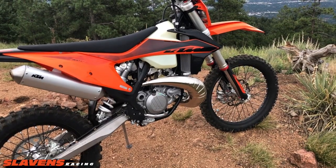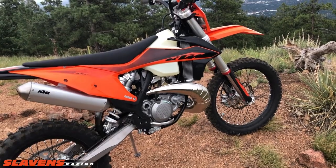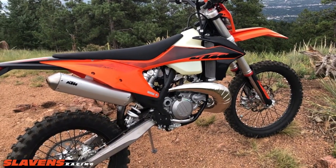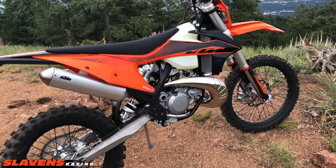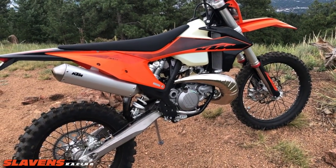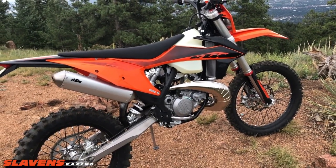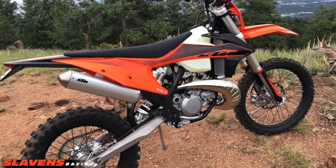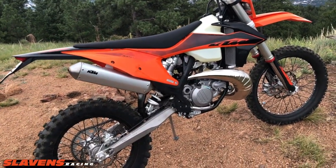The motor in stock form compared to last year's 2019 300 TPI has a lot more bottom end. It pulls really nice off the bottom — it's smooth, it's torquey, it's got a lot of grunt off the bottom for a stock motor. It almost feels like a motor that's had a little head work done to it, like a little more compression. It's got a really nice feel on the bottom.